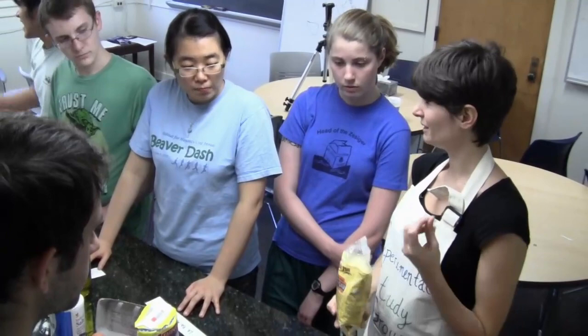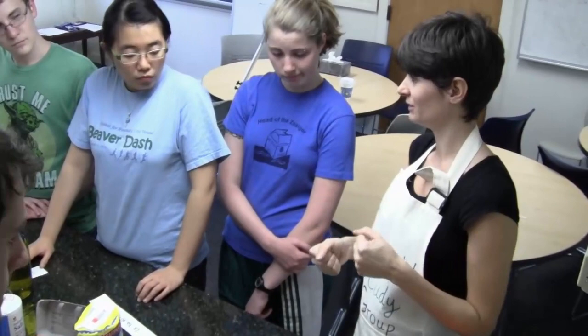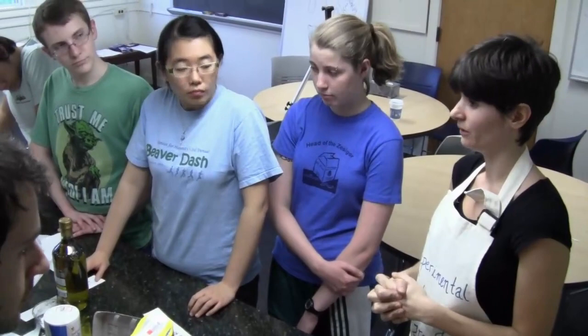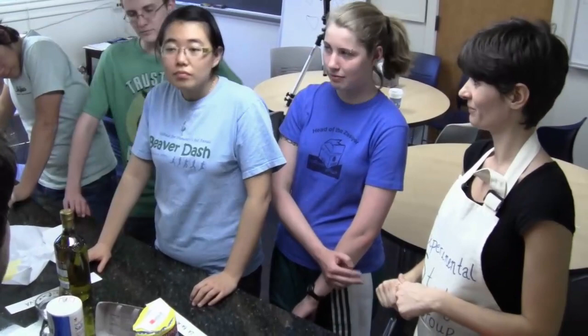Un pizzico di sale, and then we just add a little bit of warm water. You want the dough to be super super hard — you don't want to add a lot of water like we did with pizza or other stuff. Just enough to put it together. And the idea is we need to knead — dobbiamo impastare — for a longer time.